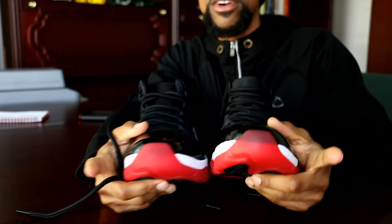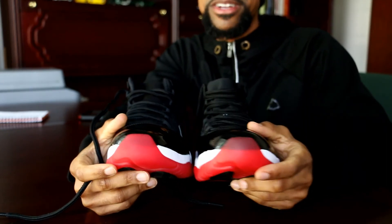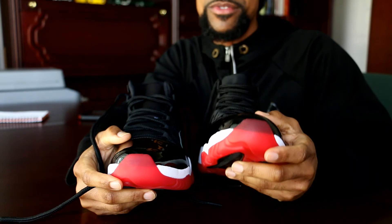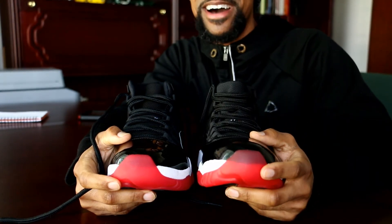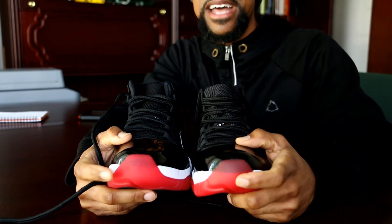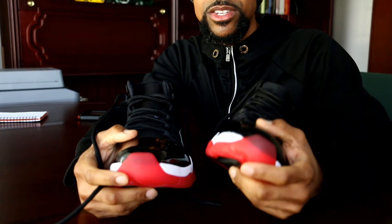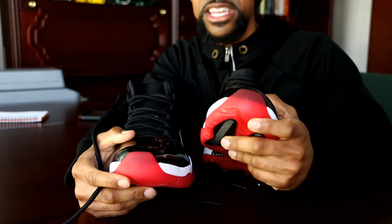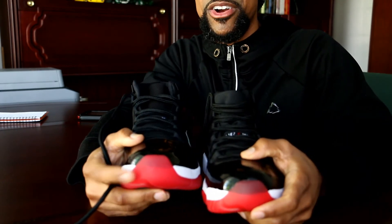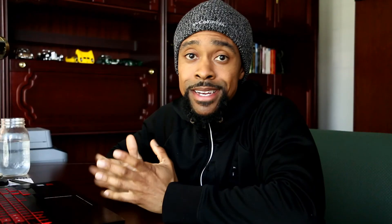One honorable mention is the toe box. The 2012 toe box appears somewhat translucent now, but this shoe is 8 years old — I found it in the back of my closet when we moved. It was supposed to be opaque and likely was originally. Jordan 11 soles typically yellow over time, but since these are red they may have just become translucent. The 2019s are opaque, but I can't really make a fair comparison given the age difference.